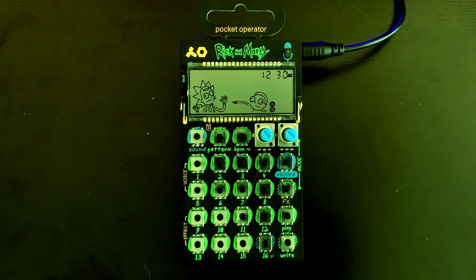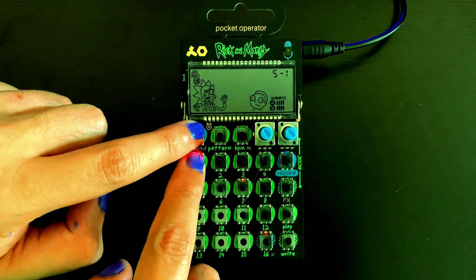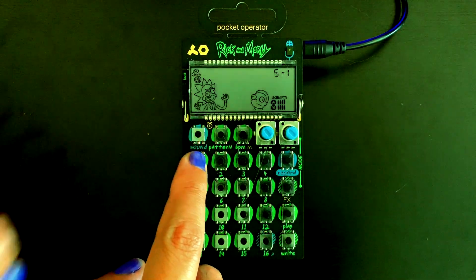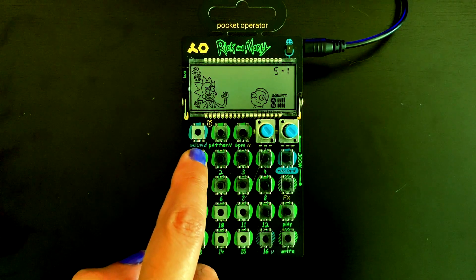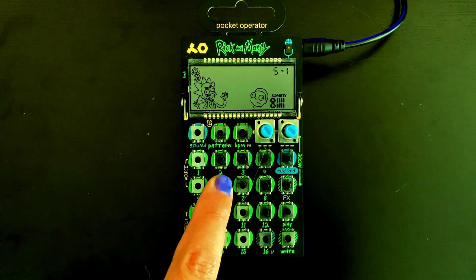It comes with 15 sounds, all voiced by Justin Roiland. Hold down the sound button and press the number you want. [Sample plays]: 'You have to have a pretty high IQ to be able to operate this little piece of gold.'